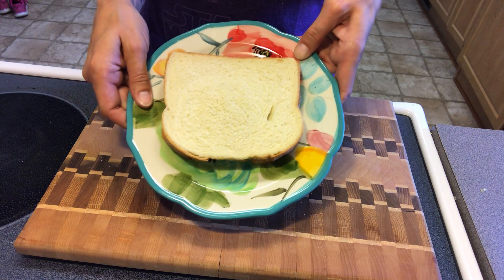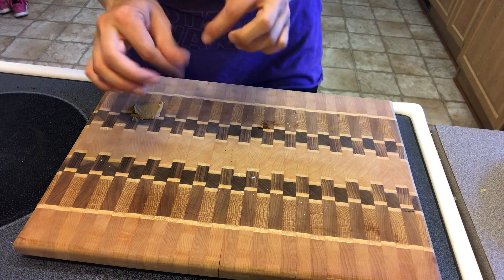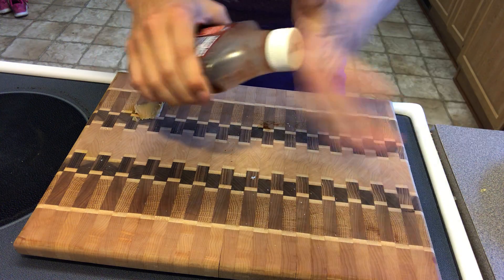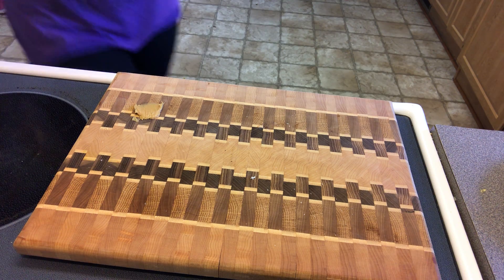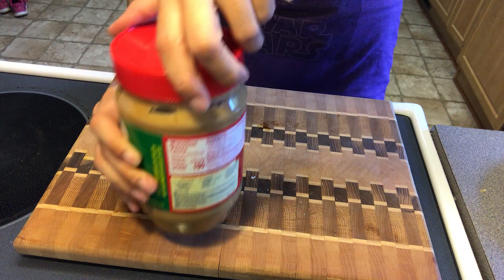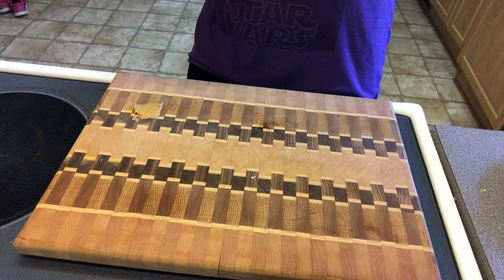Now that I'm all done making my sandwich, I need to clean up my mess. I need to put the jelly away, make sure it's closed, back in the fridge. I need to put the lid back on my peanut butter, make sure it's tight, and put that back in the cupboard.